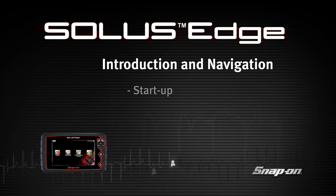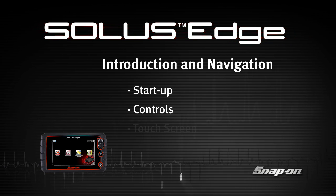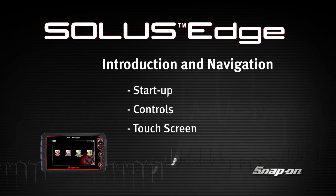Snap-on Training Solutions helps you get the most out of your Solus Edge diagnostic tool. This training module covers the basic setup and controls.